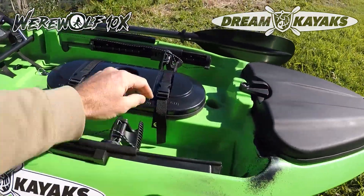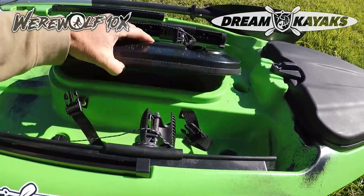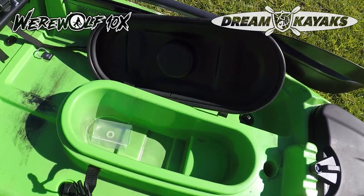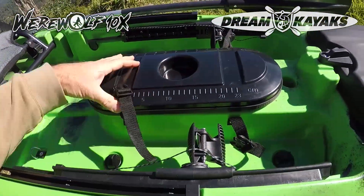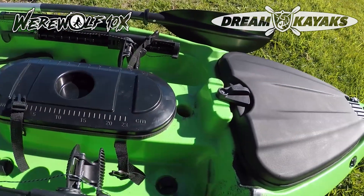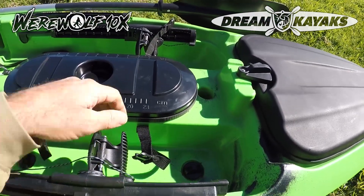Looks good — nice cover. Then there's another hatch right there in front of you, and again a good size and completely dry. No water will get in there unless you put it in there. Really good to have as much storage as you can. That little scupper hole there is the transducer scupper hole, and at the back down the bottom of the kayak there's a recess for your transducer.